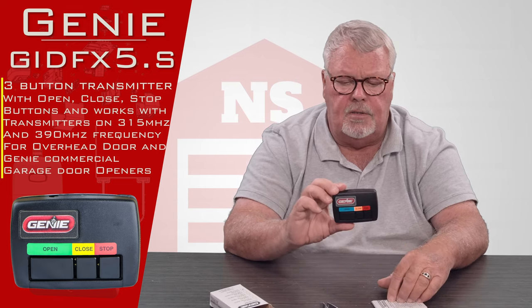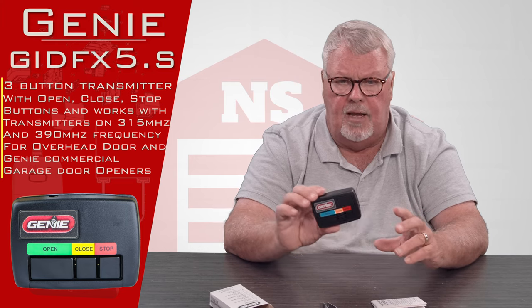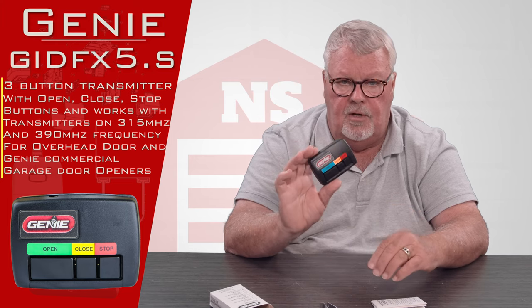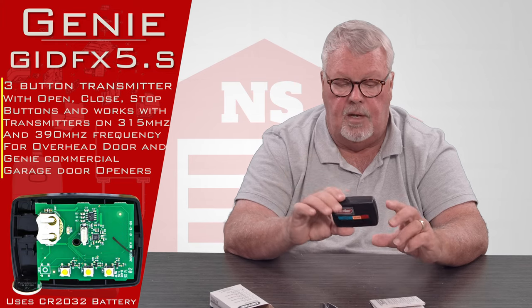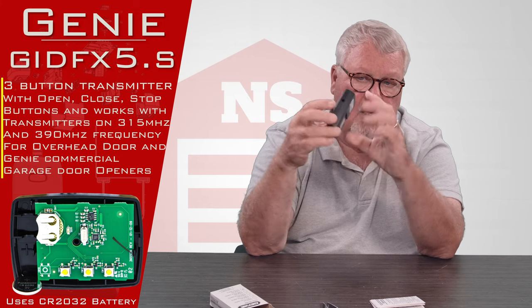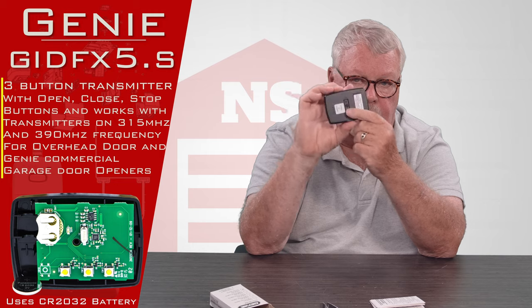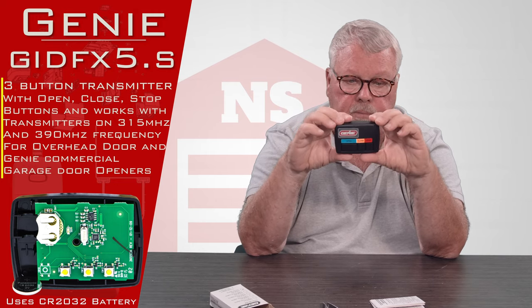The programming of this is all done on the outside. You don't have to get inside of it in order to program it. The only reason you would ever have to get inside would be to change out the battery years from now when it goes dead. There's a little Phillips screw in the back which you pull out, and then the whole case splits in half to expose the battery. You don't have to take it apart to tune it in.